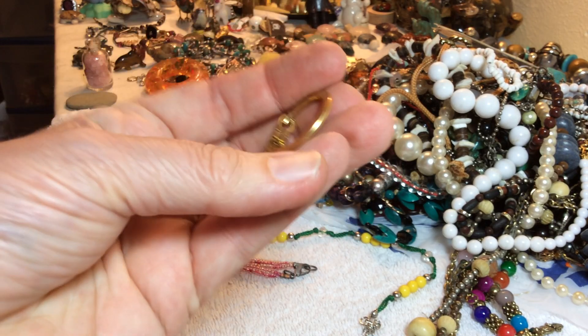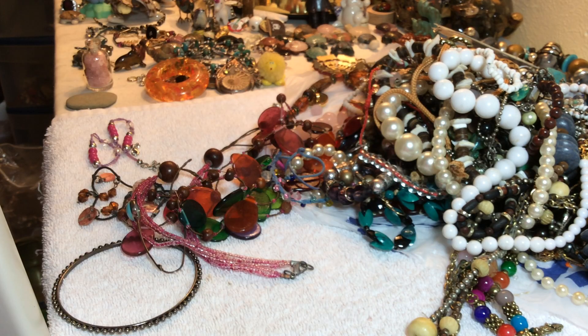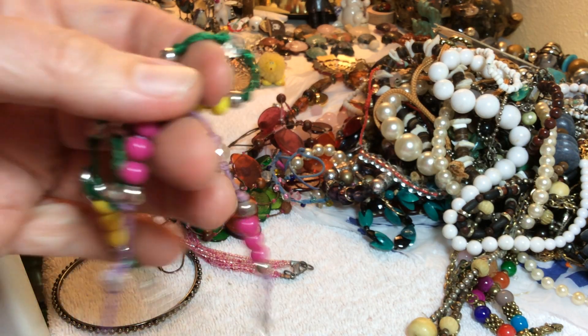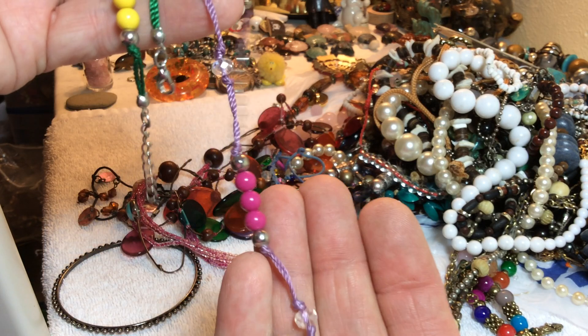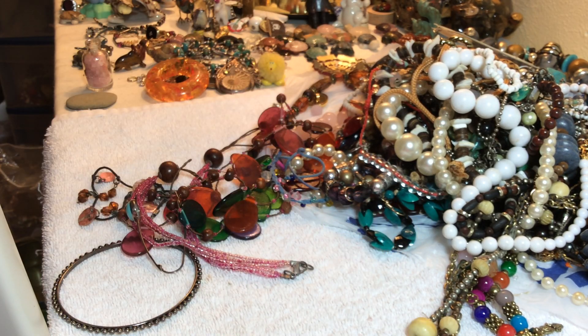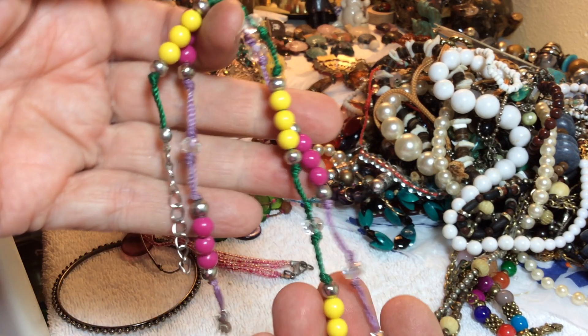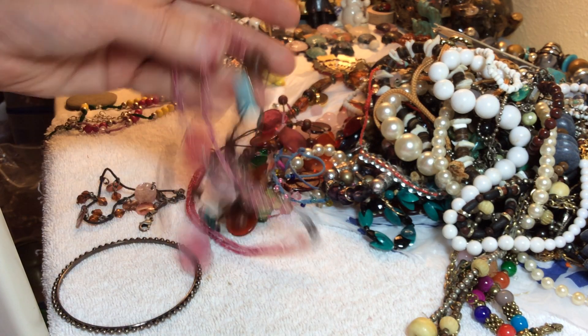A vintage keychain thingamajig — I'll put that in the keychain lot. Now there's several of these so we're going to bundle them. This one did not sell yesterday — it has two crystals and I need to see what this pink is. I don't know if these are glass or something. Here's another one, so we'll be bundling those later.